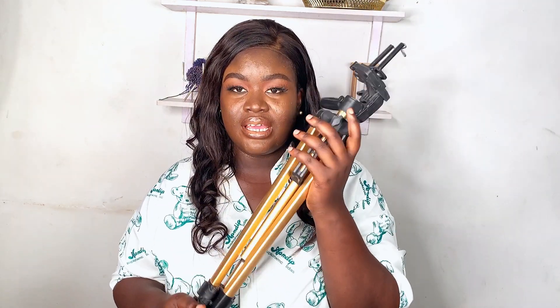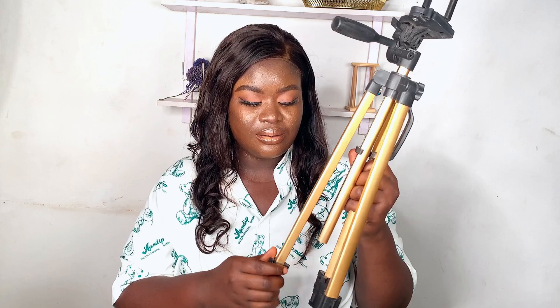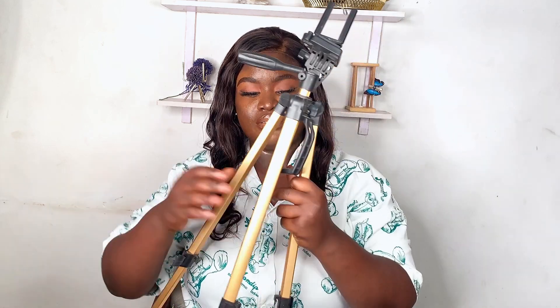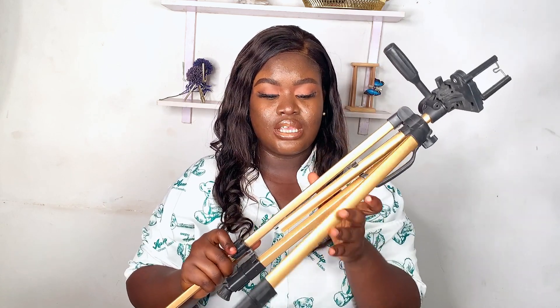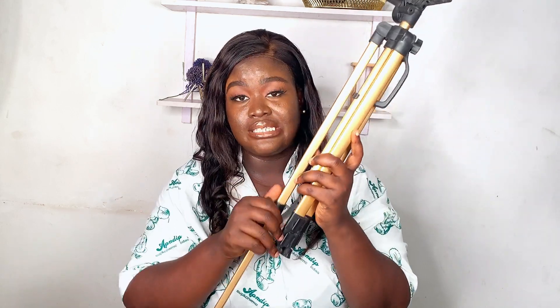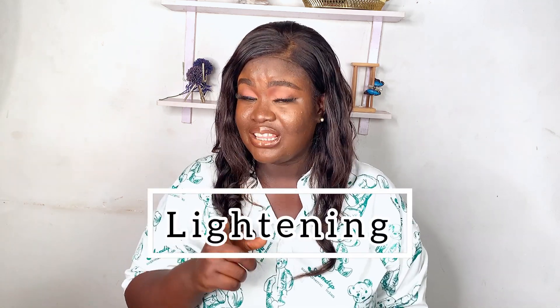The last but not least tripod is this big one right here — the longer standing tripod, which is what I'm using to film right now. You can see how tall it is. Just set it up, put your camera in, and you're good to go. This one helps you stabilize your shot so you don't have to keep checking if it's bent. I feel this one is more stable than the others I showed you.